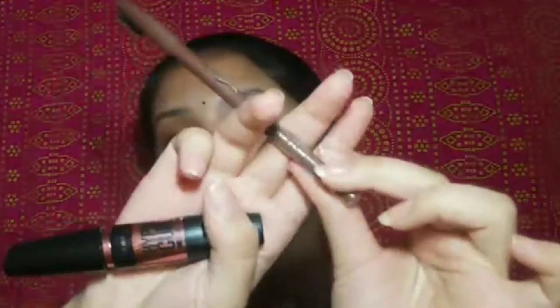Next I have Sugar lipstick in shade 09 and Sugar lipstick in shade 13. Then I have Bella Voste nail paint in shade 13. I will put it in the bag. Then I have Miss Claire lip liner, and I also have this Swiss Beauty pencil — you can see how it looks in my videos.